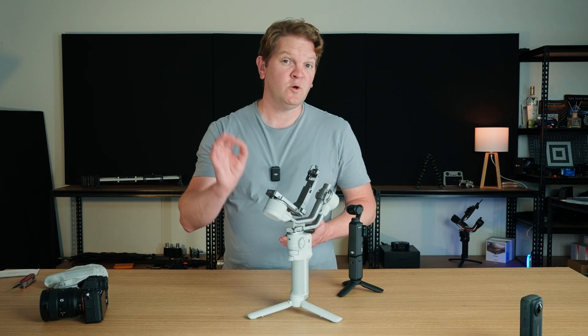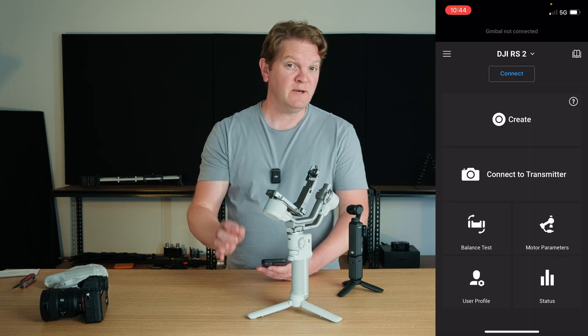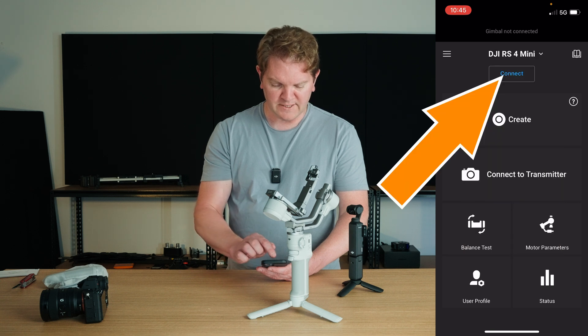Make sure Bluetooth is turned on on your phone and then launch the Ronin app. You'll need to log in with a DJI account, choose the type of gimbal you want to connect to — in this case DJI RS4 Mini — and then tap connect.